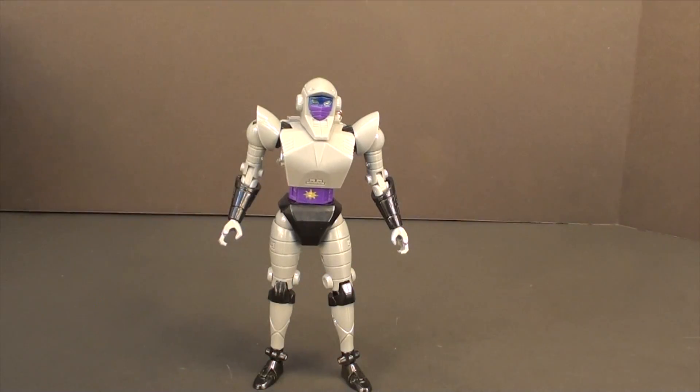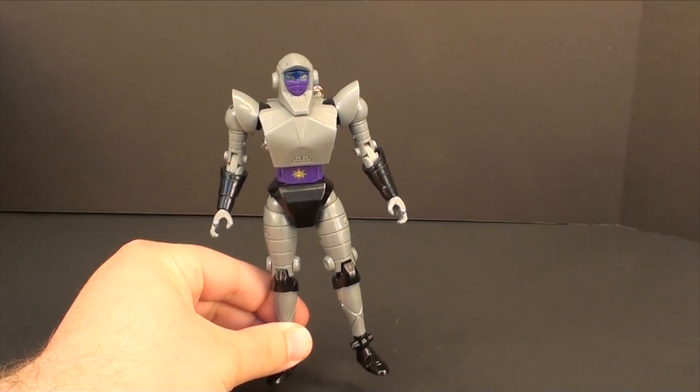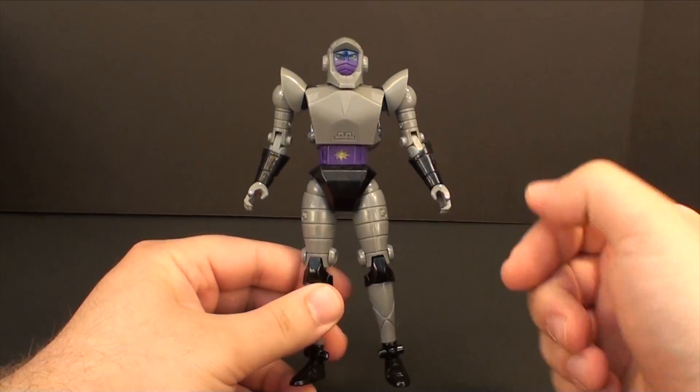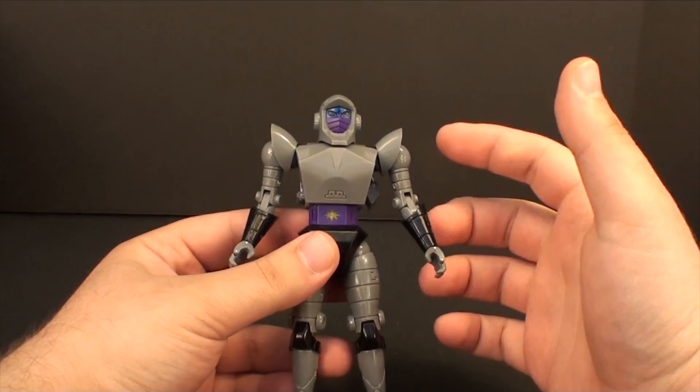What's going on guys? TeacherRX6 here back for another review. Today we're taking a look at the iGear MGT-06 — this is Nightbird. I got this sent to me by my buddy Oscar; he actually needed some repairs on her, so I figured I'd throw on a quick review.